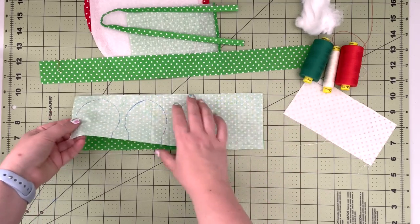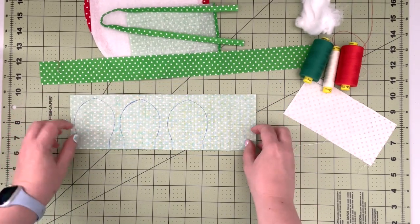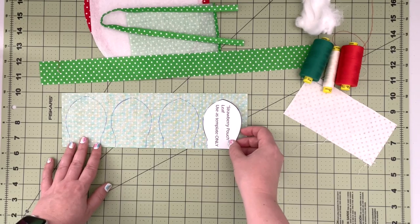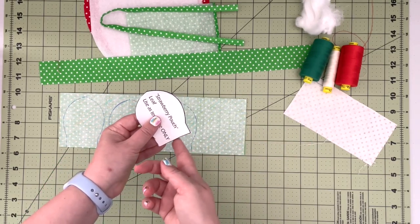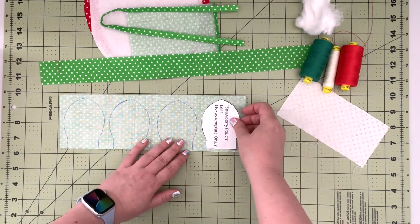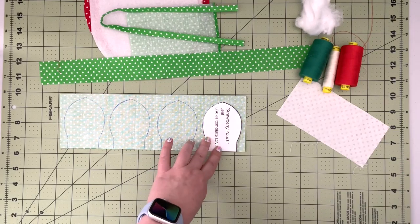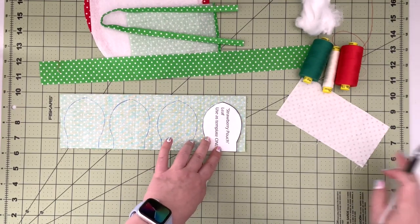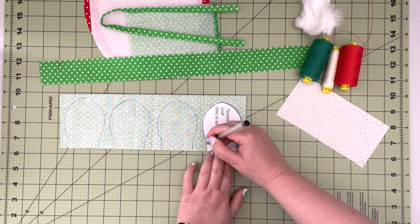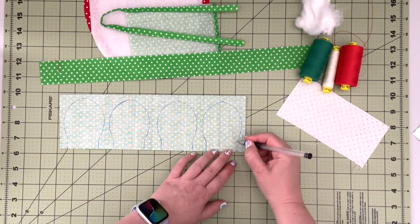First we're going to prep our leaves. Take your fabric, fold it in half right sides together, and using the leaf template provided, trace it onto the fabric. Make sure the flat part of the leaf is along the open edge of your fabric, with about one quarter inch space on each side of the leaf. You can use any tracing pen — it'll be covered by our seam line. Repeat that with all four leaves.